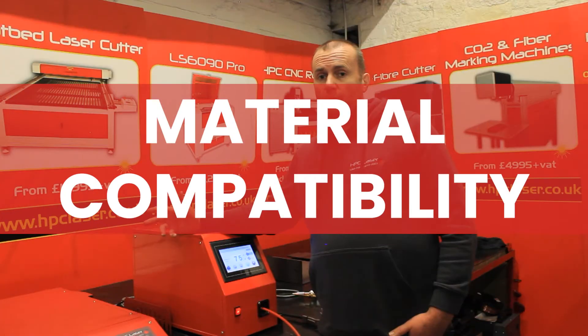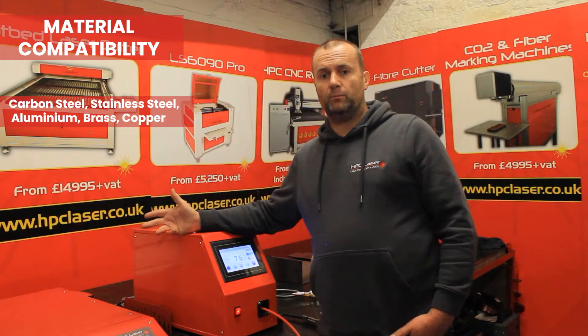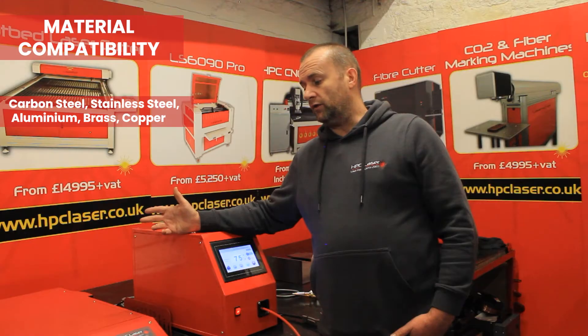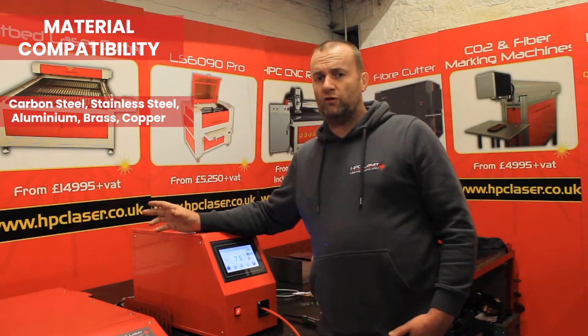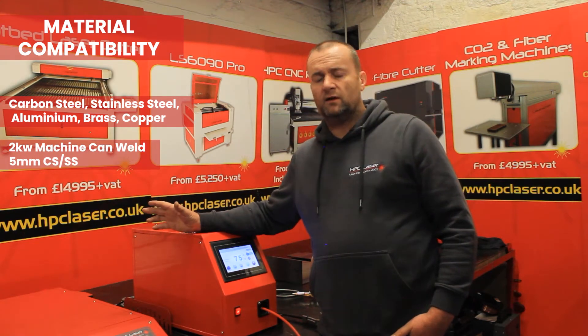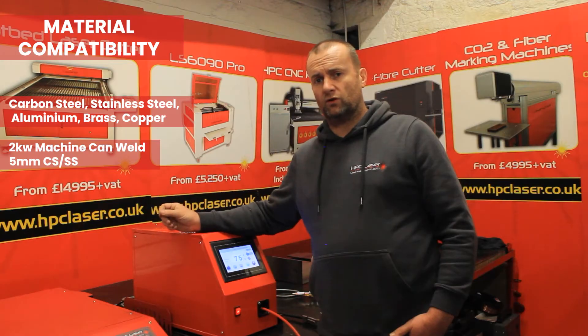In terms of material compatibility, this machine as standard is suitable for welding carbon steel, stainless steel, aluminium, brass and copper — with or without a filler wire. In terms of power, this is a two kilowatt machine and we've found we need roughly 400 watts per millimetre thickness of material for full penetration. So a two kilowatt machine is capable of welding about five millimetres of carbon steel or stainless steel, slightly less on aluminium, and a similar figure for copper.